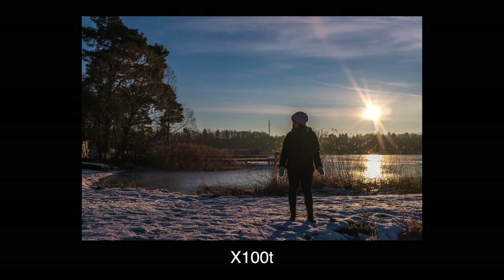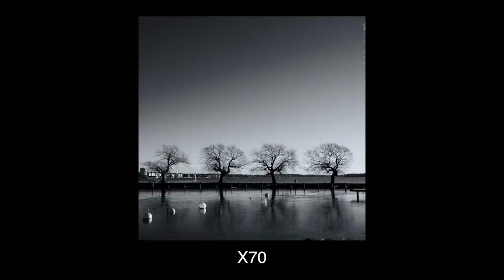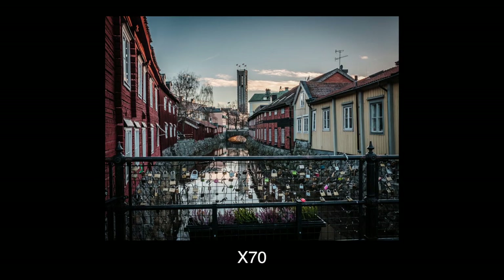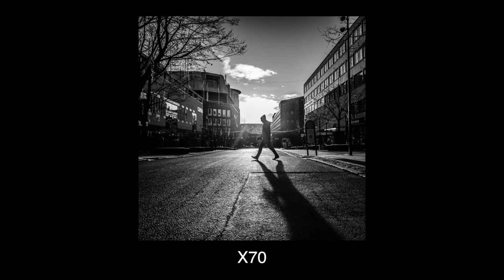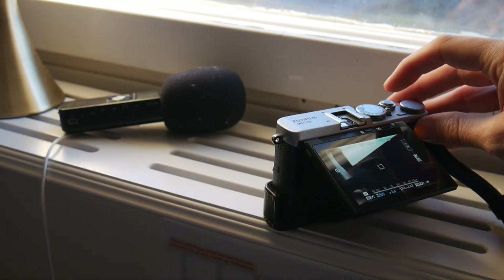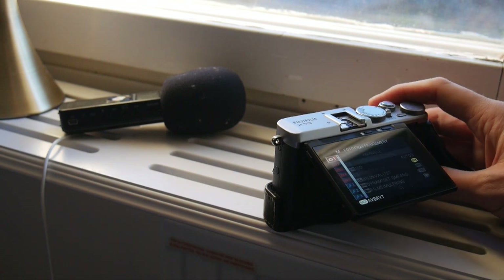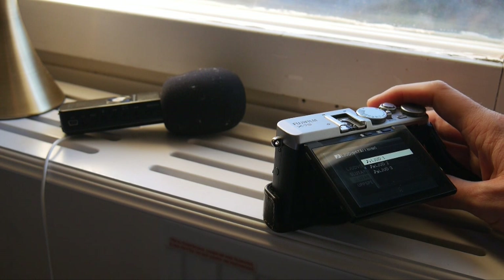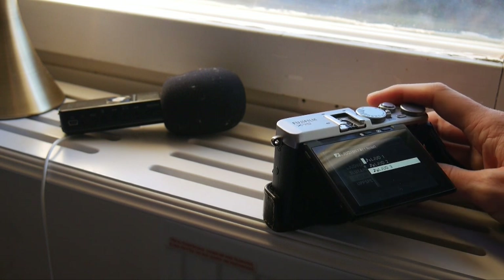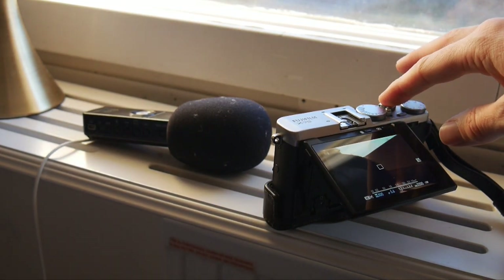Images out of both cameras are pretty much identical in quality, dynamic range, low light, and so on. Both have dead-silent leaf shutters — but that sound is fake, and you can even change it. This is what the camera's mechanical leaf shutter really sounds like after you turn the electronic sound off.